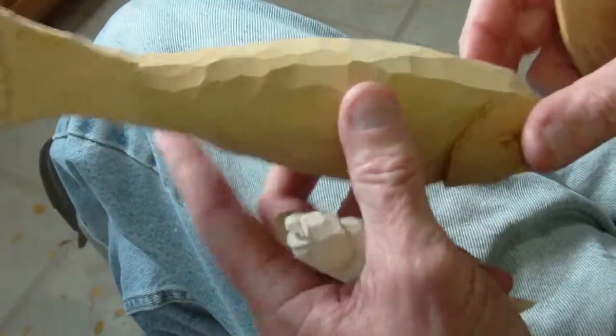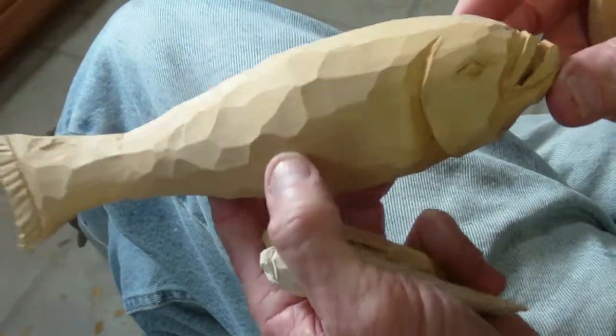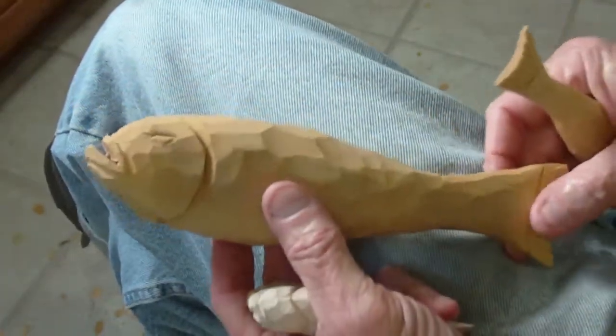This is our folk art fish. He's done, and we'll paint him — he'll look good. Well, this has been a good project. I've enjoyed doing it with you. God bless you now.